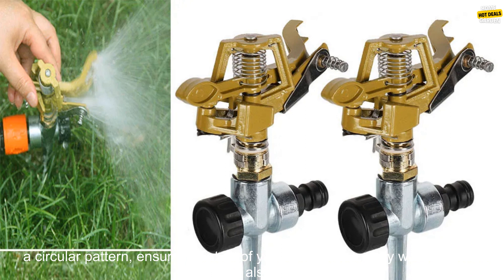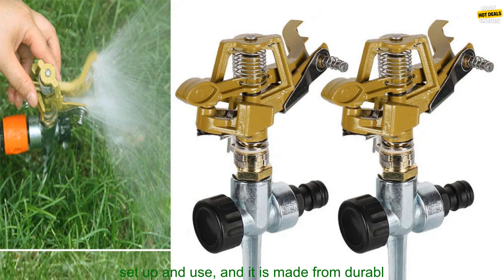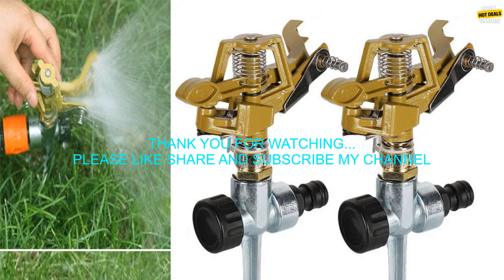The 360 Degrees Rotation Irrigation Watering System is a great option for watering large areas. It features a rotating head that sprays water in a circular pattern, ensuring that all of your plants get evenly watered. The system is also easy to set up and use, and it is made from durable materials.